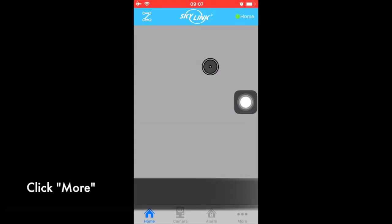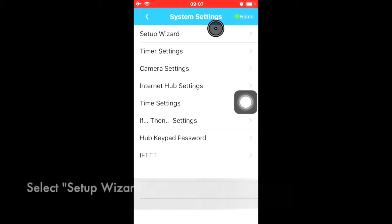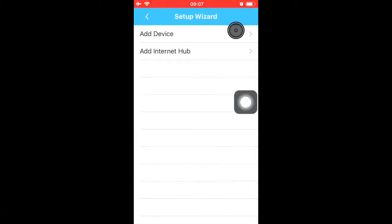Click More, then System Settings, then Setup Wizard, and Add Device.